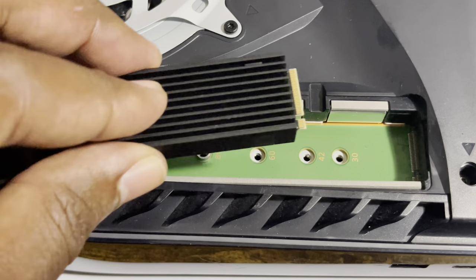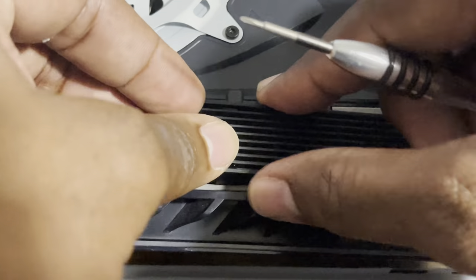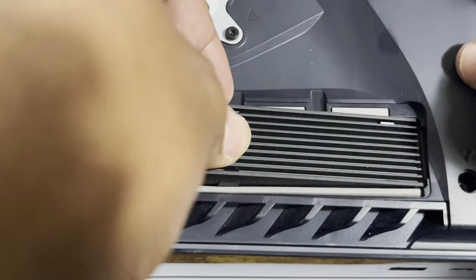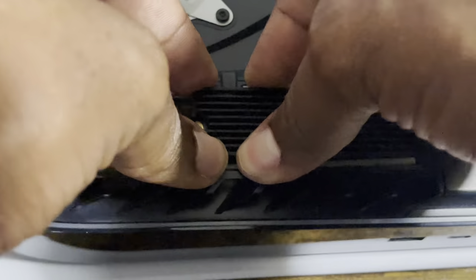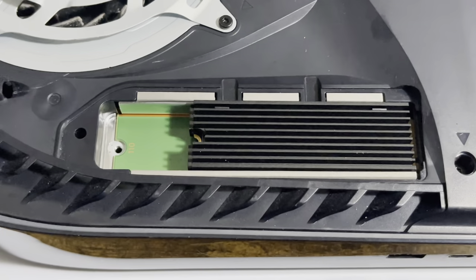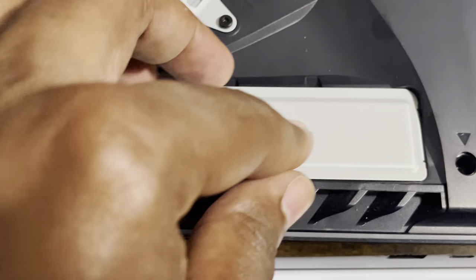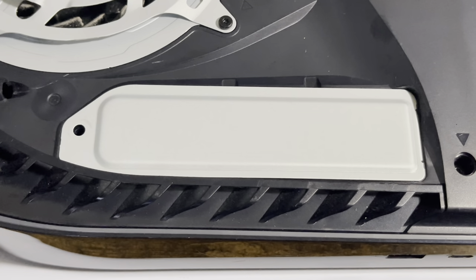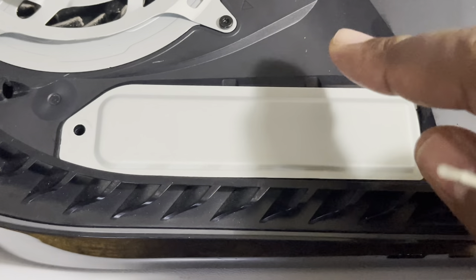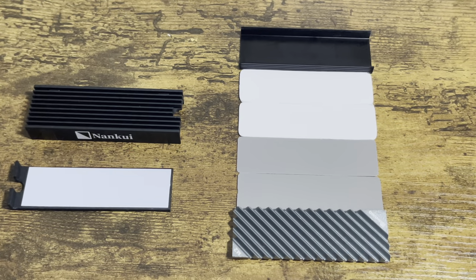It's got a little girth to it, very easy to install — you just slap it on. Now, will it fit? Let's find out — slide it in. It does have a little bit of girth so let me just be gentle with it. Without any issue, it fits perfectly. So with all the other heatsinks on the market, my money is on the Nankui — perfect.